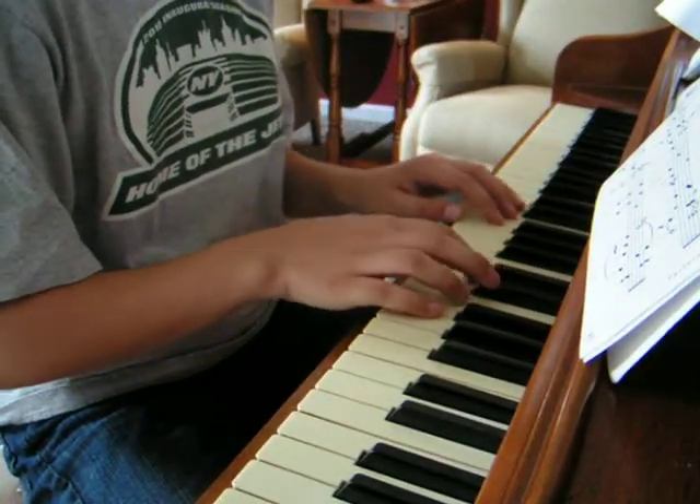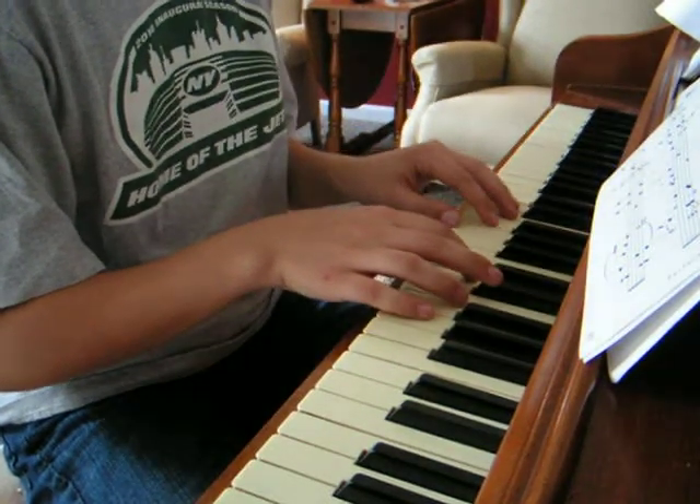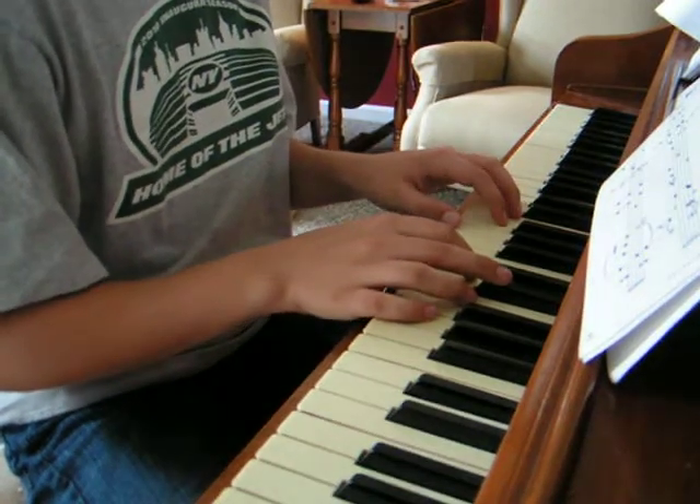Now, this is in C position. C minor in the right hand, and C major in the left hand. Actually, C minor in both hands, really.